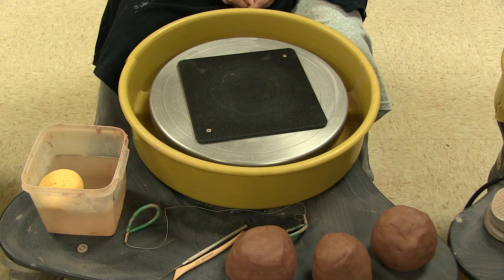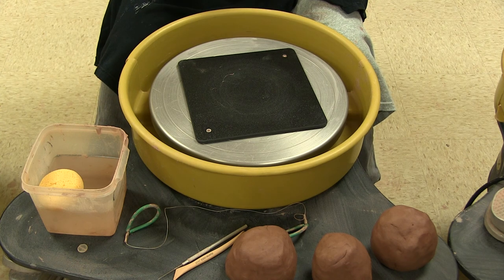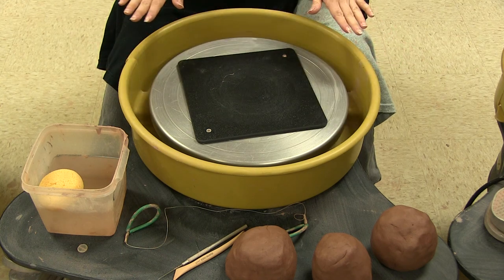I'll talk about the sheets and then I'll show it to you later. You're going to get a sheet that says cylinder one, two, three, four, and five, and then bowl one, two, three, four, and five. On there it tells you all of the different criteria — just like you would have for a normal rubric — that you're going to look for in a cylinder and in a bowl.